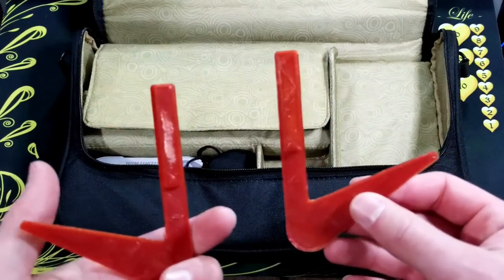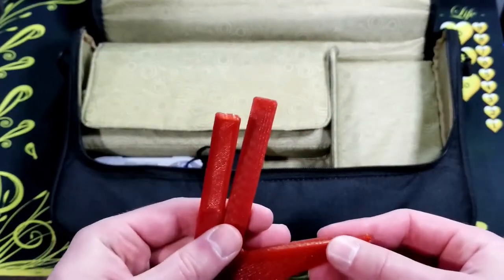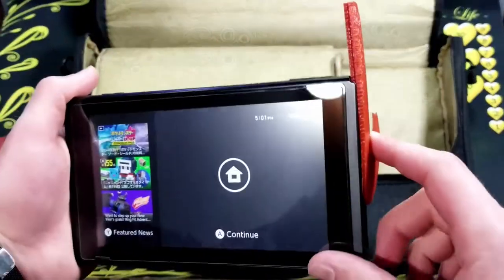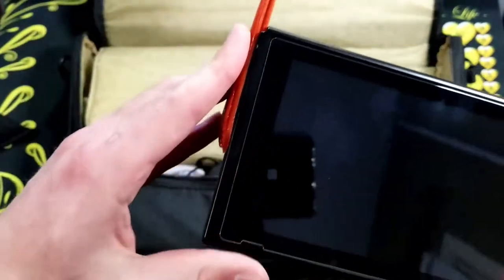I have a 3D printed stand for the Switch. As we all know the kickstand on the Switch just isn't the best. These just slide onto the rails of the Switch and hold it up perfectly.